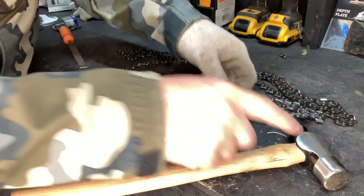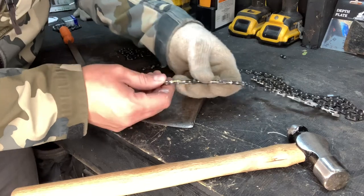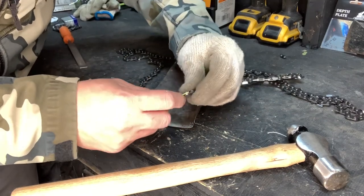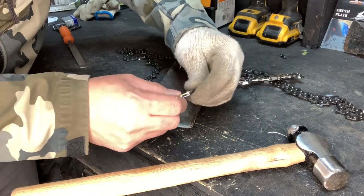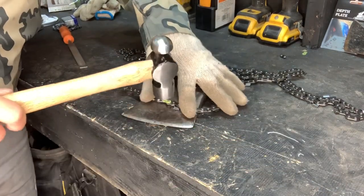You can use the big side — it's a lot easier. It just smashes those rivets down. You want to make sure you don't get it too tight to where your chain does not move around the tip of your bar. I'll go a couple more times and this chain is ready to go.